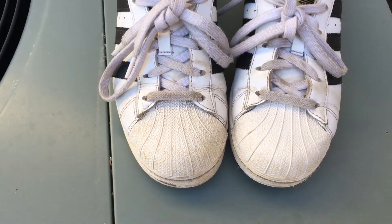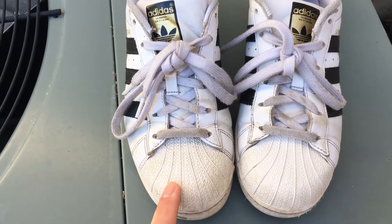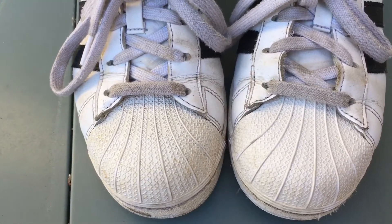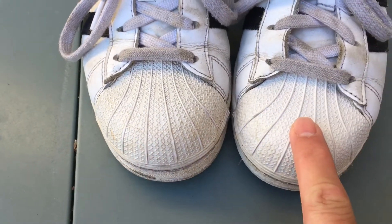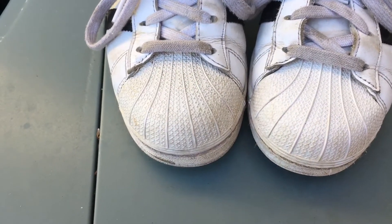I'm gonna have to try this on my Jordans too. Like the Jordan 12s — the bottom after a while will start looking like a sail color. It won't get super yellow but it kind of looks like a sail. I mean it could get really yellow, but the Angelus Solbright — left foot I've done it, right foot I haven't, so I'm gonna end up doing that shoe too just so they match.